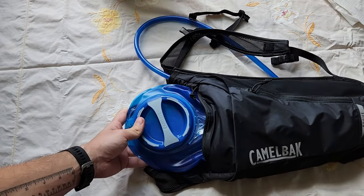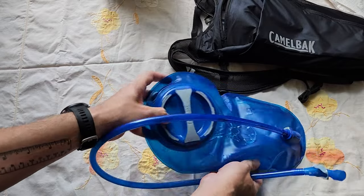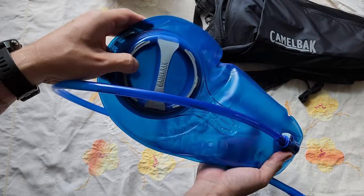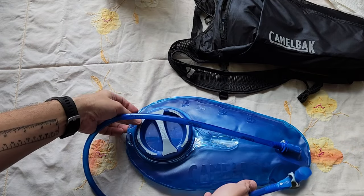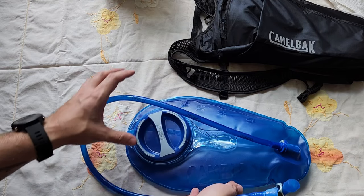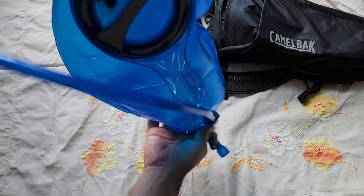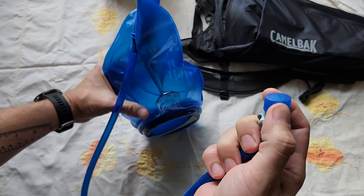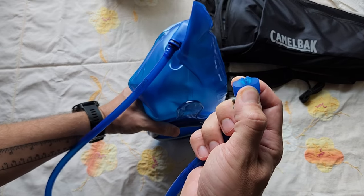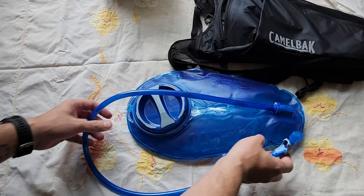I have one more tip. The last tip is around sloshing. You might have heard it on my back when I was pretend running — it was sloshing around a lot, and it actually gets pretty annoying hearing it constantly. What I found — not my own discovery, I saw this posted somewhere — is that the best thing you can do to reduce sloshing is fill up your bladder, and then turn it upside down over your sink, squeeze the opening, and squeeze the bladder to get all the air out until water starts squirting out. So basically you'll have no air in the bladder. When you have no air, you get a lot less sloshing, and it's much nicer that way.